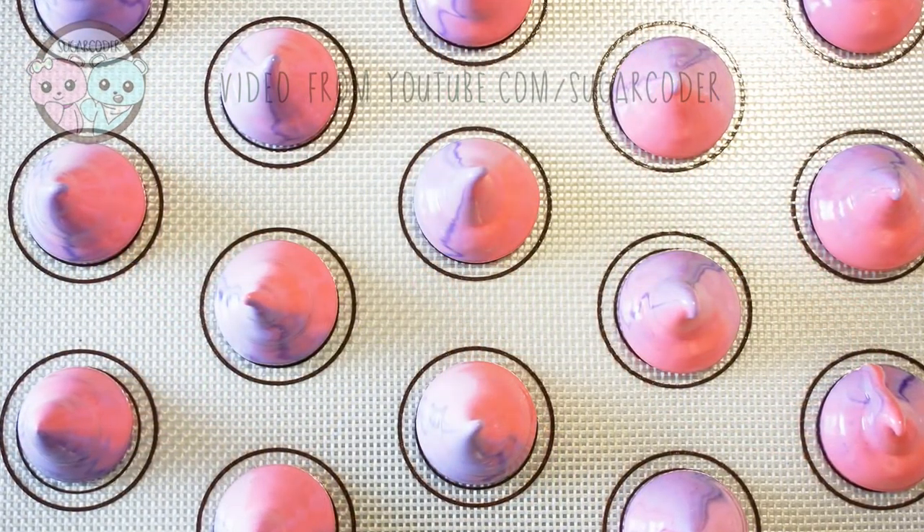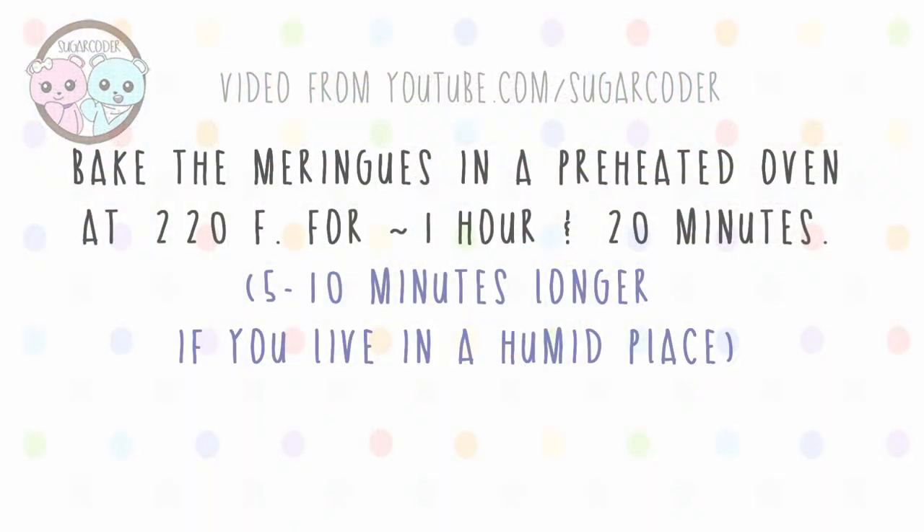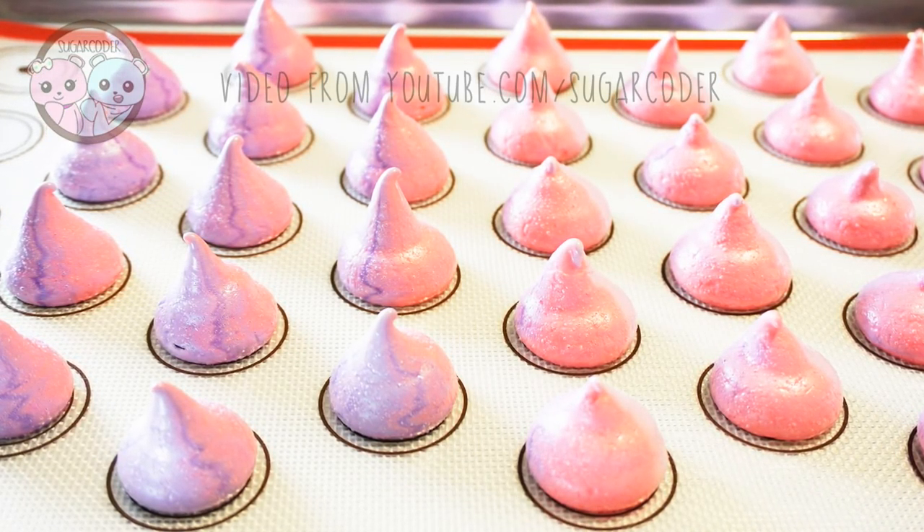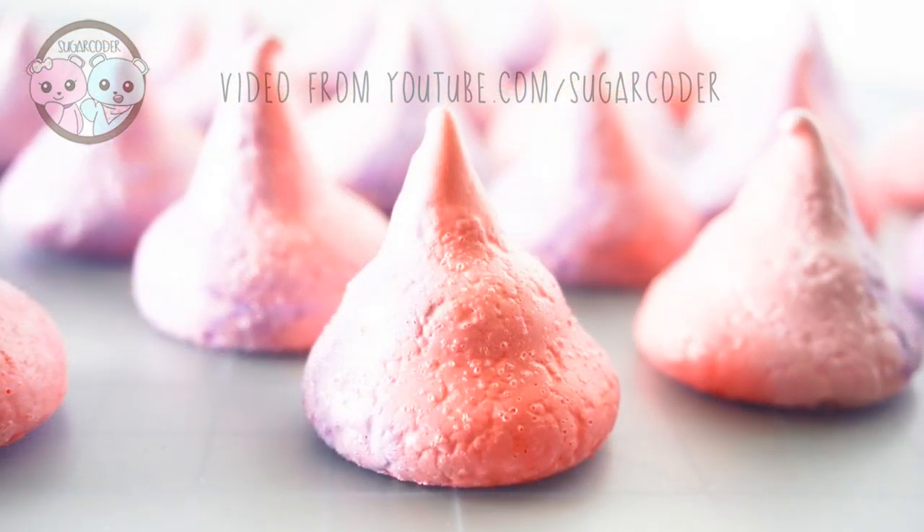After you pipe the meringues, bake them in a preheated oven at 220 degrees Fahrenheit for one hour and 20 minutes — more or less depending on where you live. Then just let it cool completely and you're done.